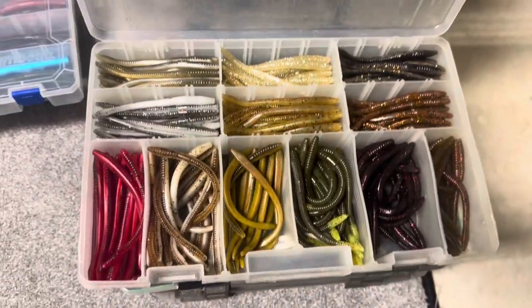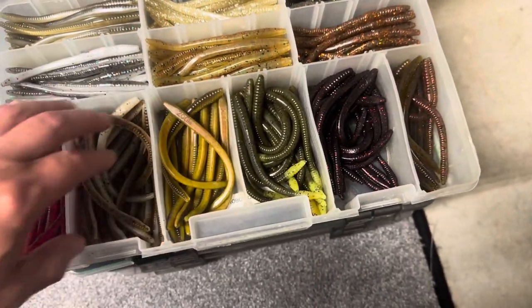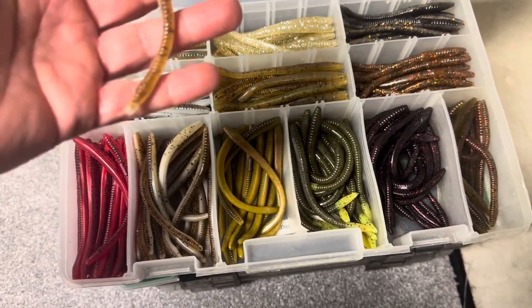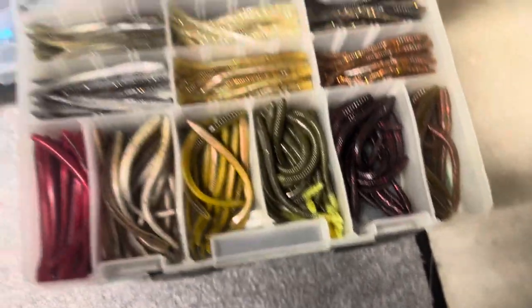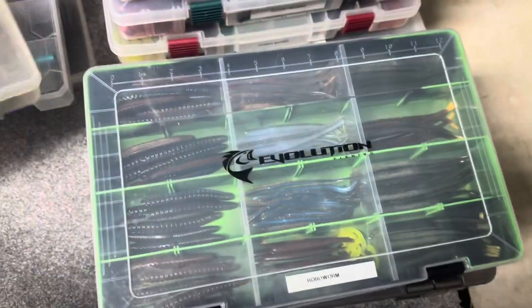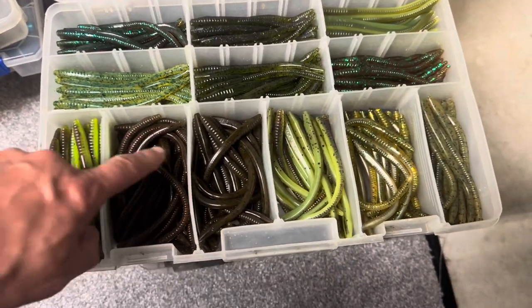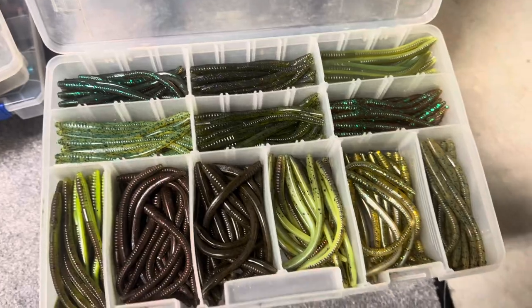Here are just some Zoom finesse worms. There were a few years when I was throwing the shaky head a real lot and using a lot of these Zoom finesse worms in different colors. The Zoom finesse worm was always my favorite — you can't go wrong with a Zoom five-inch finesse worm. Got lots of those. Here's more of the natural colors: green pumpkins, your watermelon reds, watermelons, your June bugs. Lots of cool colors. So that's a couple boxes of those.